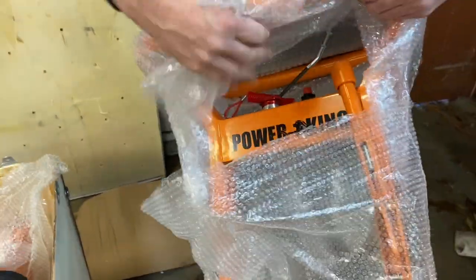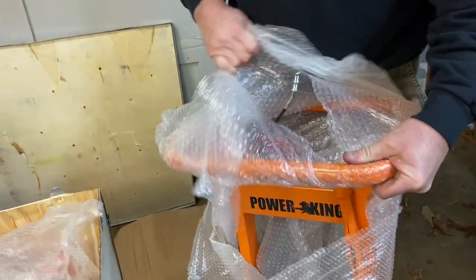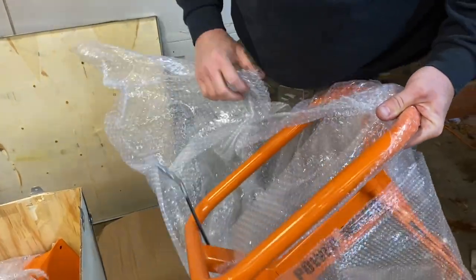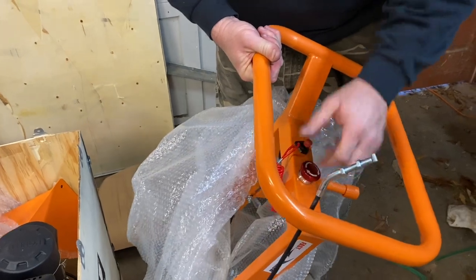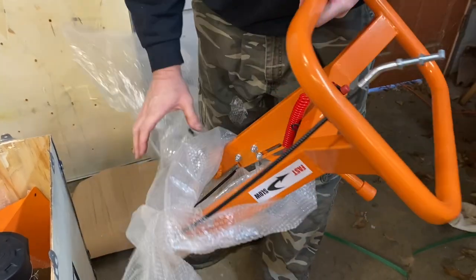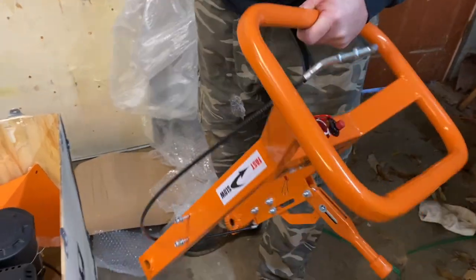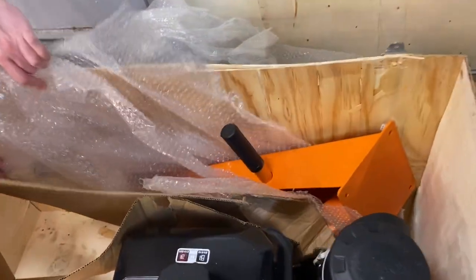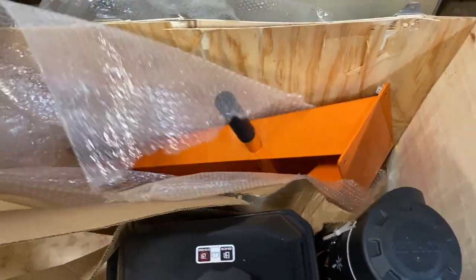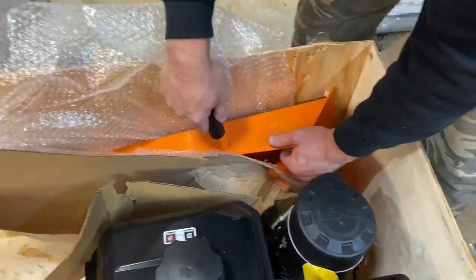This looks like the main controller here that you hang on to while you're operating this unit. It looks like it's got a safety shutoff switch here and a cable that runs to something — we'll figure that out in a little bit. It looks like a major component. Let's just get that big piece out of here.